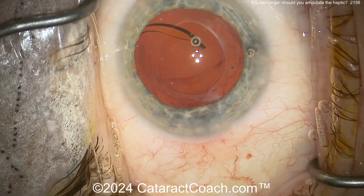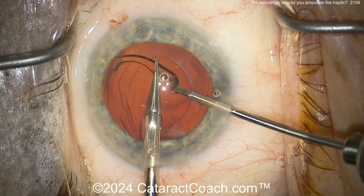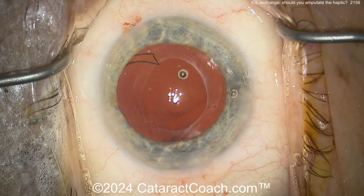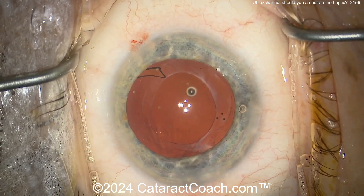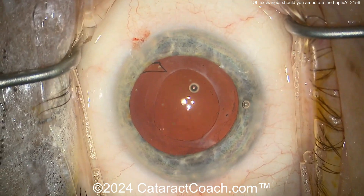I don't think it's a good idea to yank this out anymore. At this point, I would just amputate a little bit more and leave it in the bag — it's okay. It'll be fine in the bag. Get your new lens in and you can finish up the case.